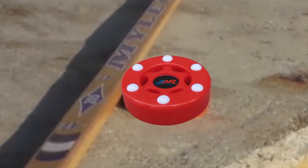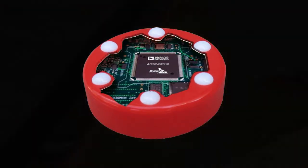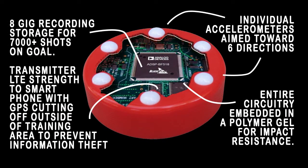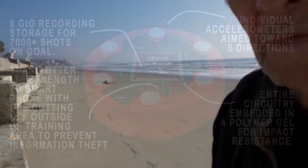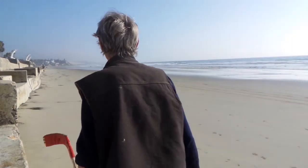One of them, very exciting, is this talkative puck — it basically records your shots, how strong they are, how repeatable, and so on. Let me demonstrate this new tool for you.